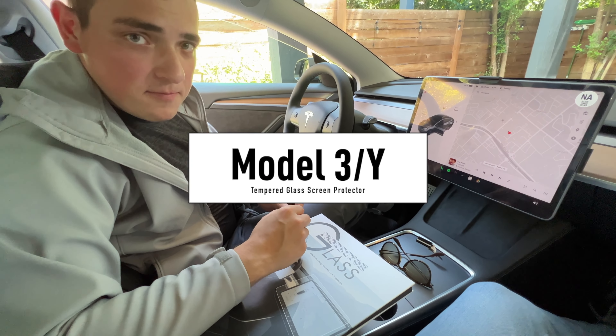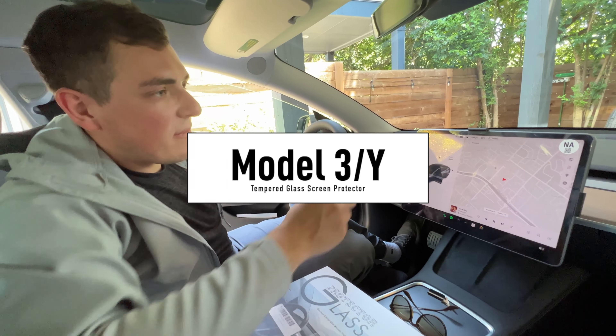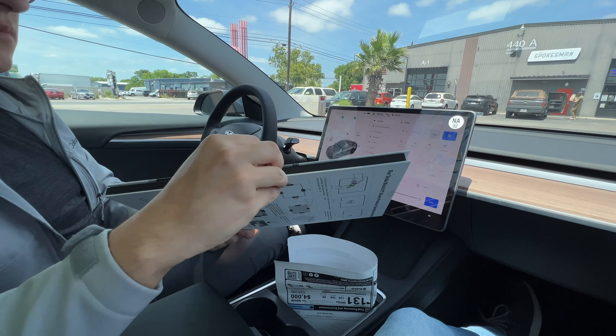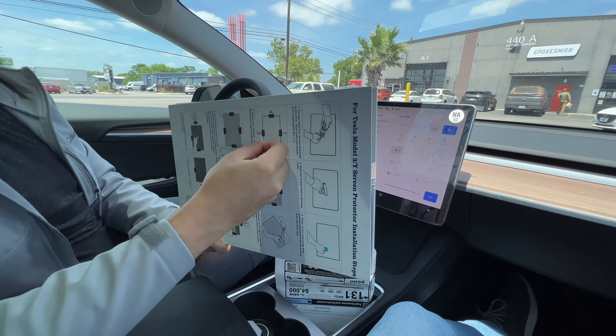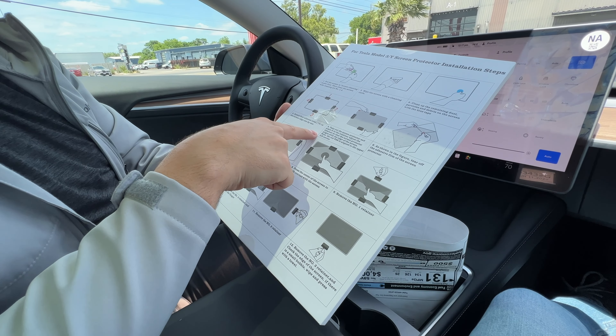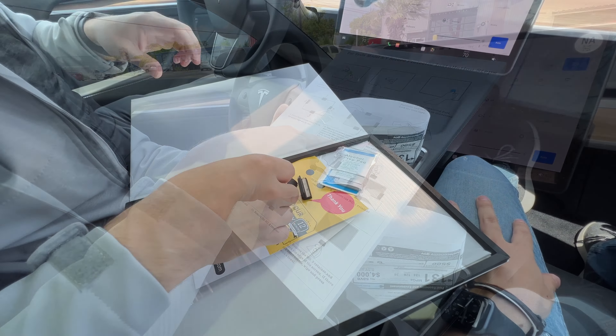Hey there, Danny here with a quick video on a tempered glass screen protector for the Model 3 that I found on Amazon. This is the SUMK screen protector, which is a tempered glass screen protector. It's not matte, and I purposely chose not matte because that will degrade the screen quality and I am personally not a fan of that.